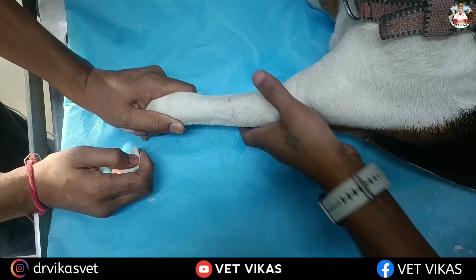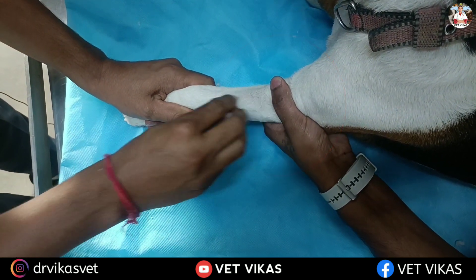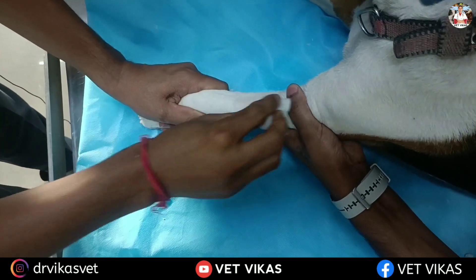Your assistant will raise the vein by putting pressure proximal to the site of IV cannula. Now slowly you have to raise the vein.